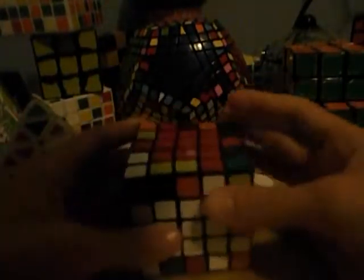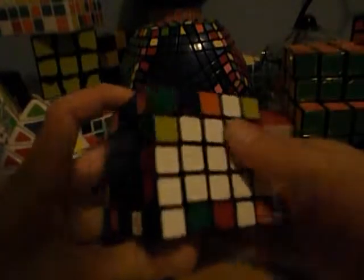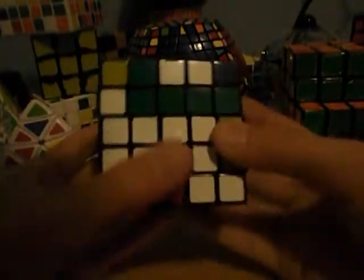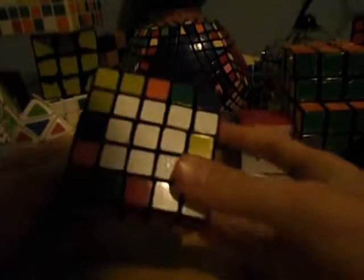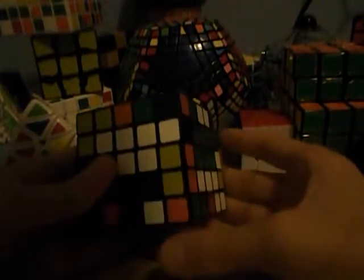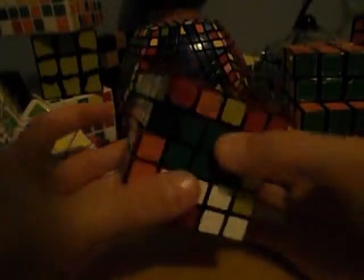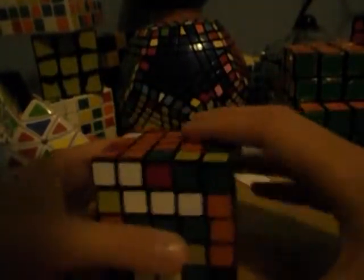When it comes to edge pairing, you do it in the same way as the 4x4, but you want to look for these so that you can pair those up first. Remember: go in, replace it with random edges, and revert the centers back to normal. You can also get all three of them down — take this one here, go up and replace it with random edges, and then revert the centers back to normal.